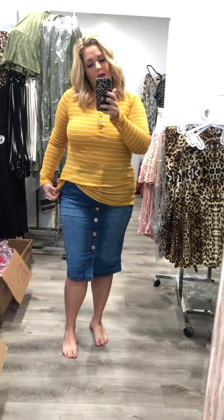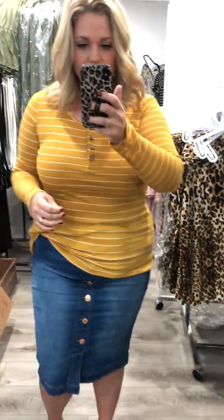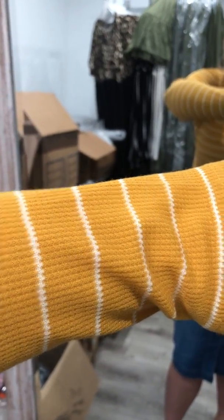This top runs true to size because it's definitely fitted everywhere. Love this top. I love the fabric — it's lightweight but also has a little bit of personality with the waffle print.